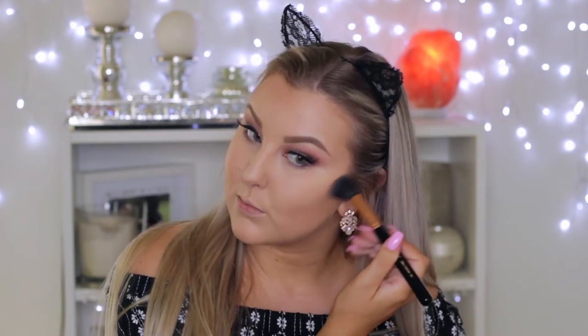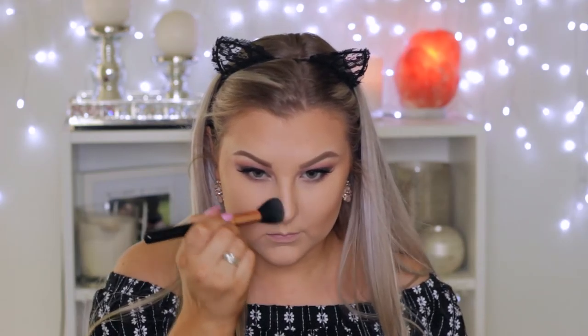Then I'm going in with this bronzer from Pure Cosmetics. I'm using the matte strips first and contouring my face — all around my hairline, my cheekbones, and those areas I always contour. I absolutely adore this bronzer. It's got strips of shimmery bronzer and strips of matte bronzer, so you can either mix them together or just use separate parts.